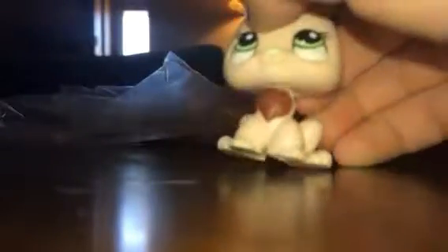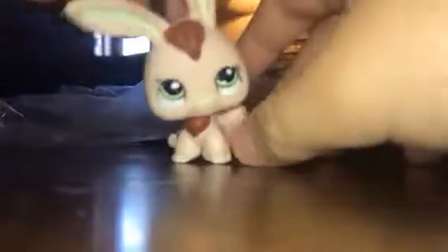Aww, this one is so cute. Oh my gosh, I love it! Because like, it snows and ears match its eyes. This is like one of the cutest LPS bunnies ever. And I love the way that these LPS walk.